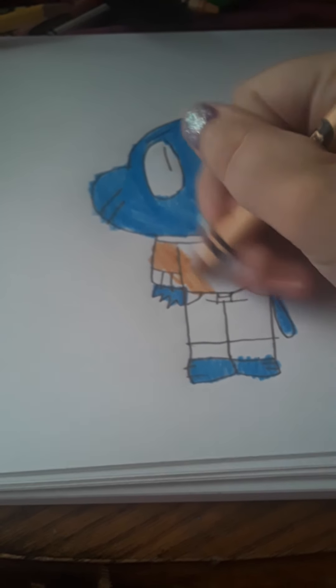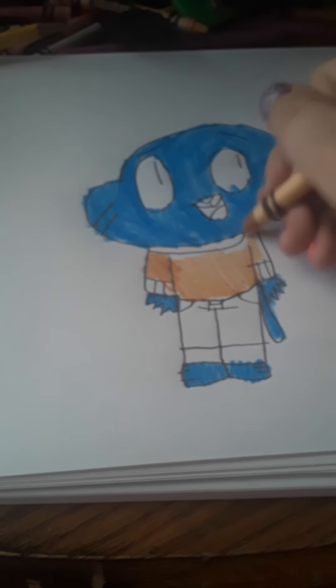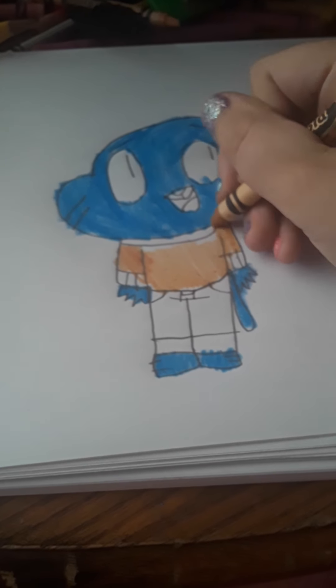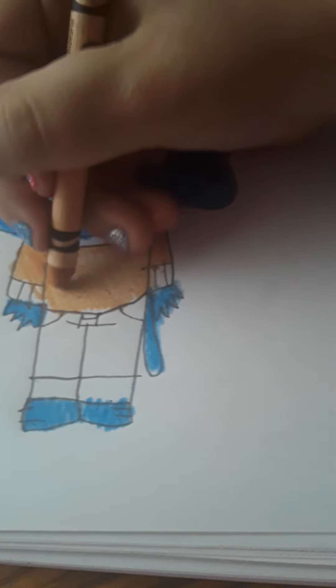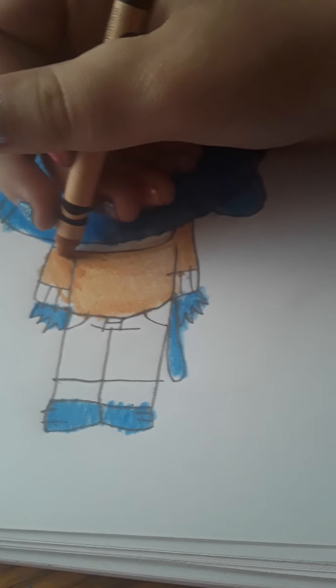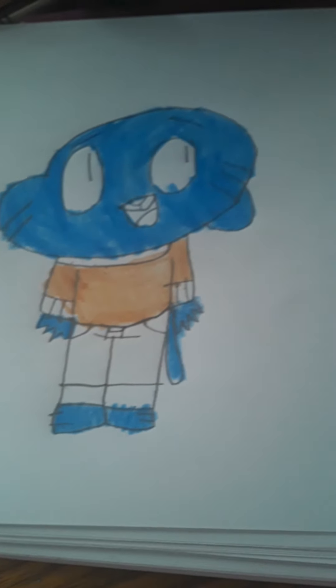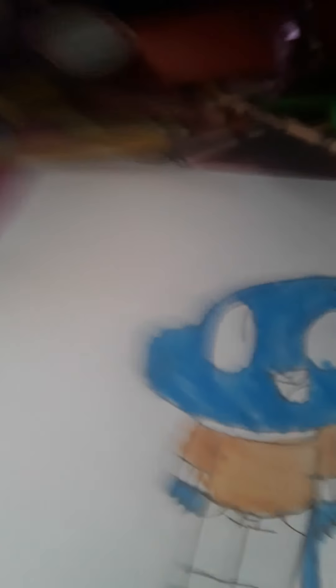Now what you want to do is get this tan crayon, and then color it in like this, just like this.